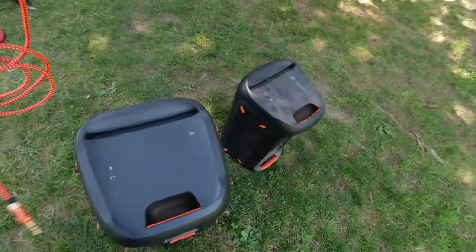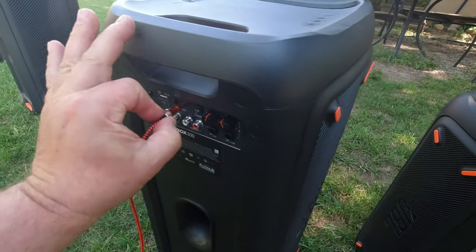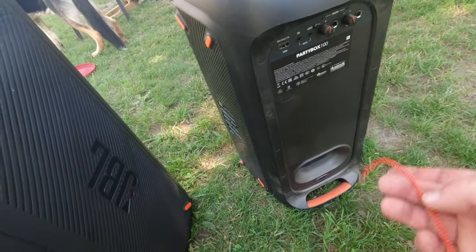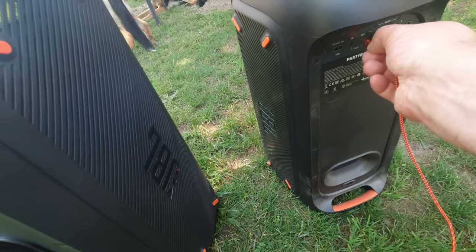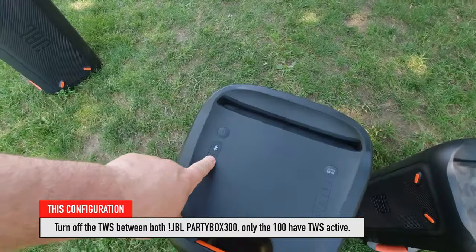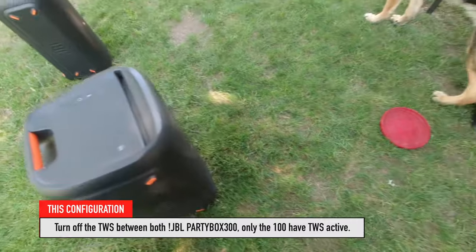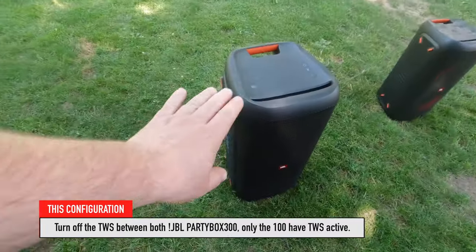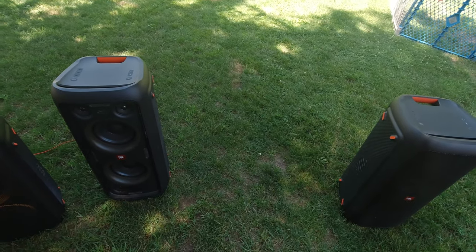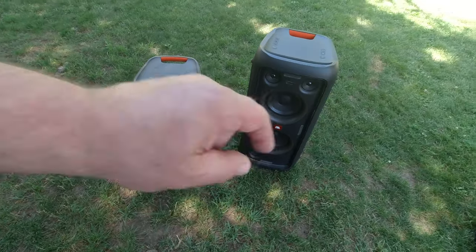If you want the same in-sync experience for the 100s, we do the same thing — connect those two channels together with a wire too. The aux out goes into the aux in here, and aux in over here. Now the 300s are not connected via TWS; they just play independently, powered by the other channel of the aux signal.